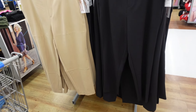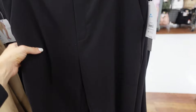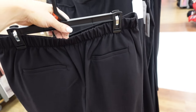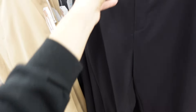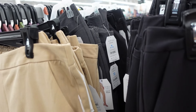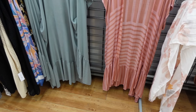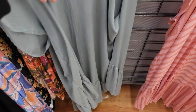Pull-on tapered leg pants from Time and True look mid-rise with a side pocket, relaxed through the body, and get a little smaller at the ankle with elastic in the back and trouser pockets. They come in black, camel, and gray and are $16.98.